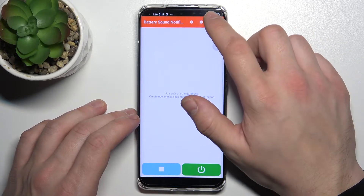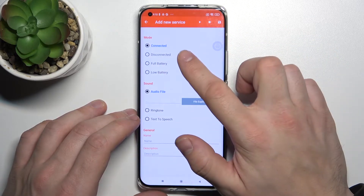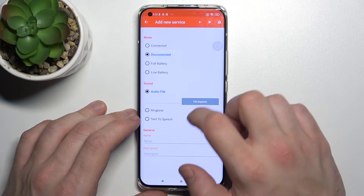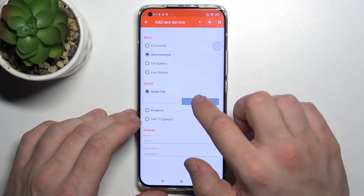Tap the plus button in the right corner and select a mode between connected, disconnected, full battery, and low battery. Then select a sound source between audio file, ringtone, and text to speech.